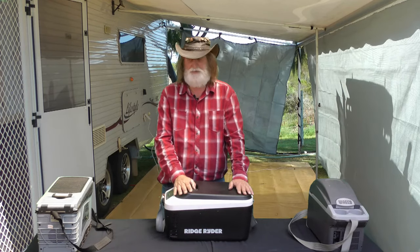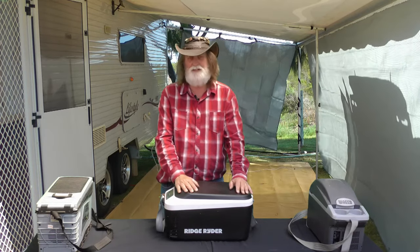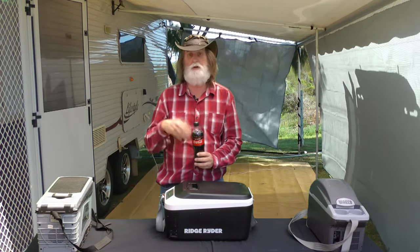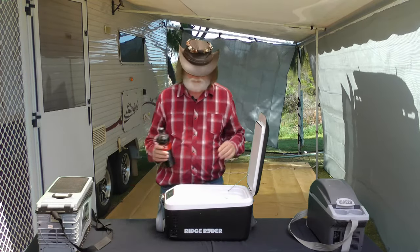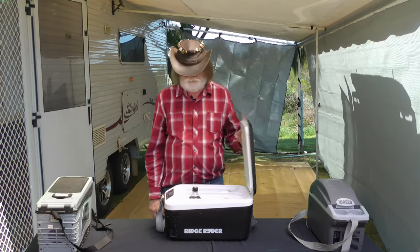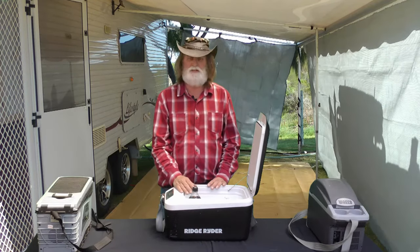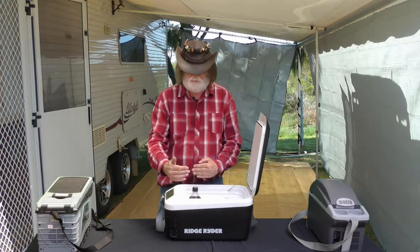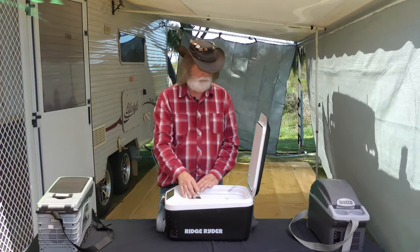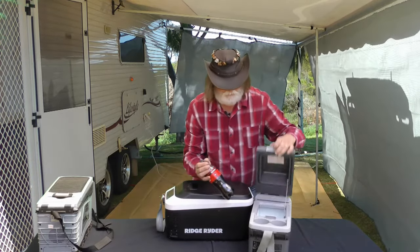So what are the cons? It's a little bit hard to find something — it's really nitpicking. I like to drink 600 ml bottles because I can reseal them, and both this one and my previous one have the same issue: when you stand a bottle up inside, you can't close the lid. It would be great if designers took the average bottle size into consideration — they could have made it a little bit narrower and taller to fit a standing bottle.